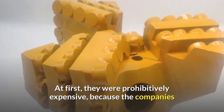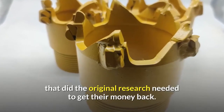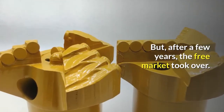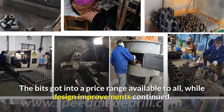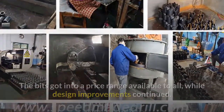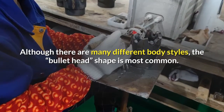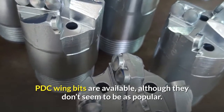At first, they were prohibitively expensive, because the companies that did the original research needed to get their money back. But after a few years, the free market took over. The bits got into a price range available to all, while design improvements continued. Although there are many different body styles, the bullet head shape is most common. PDC wing bits are available, although they don't seem to be as popular.